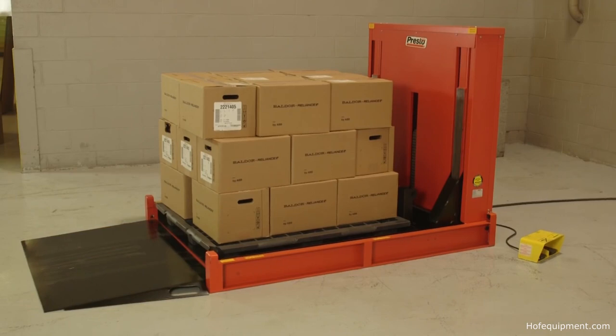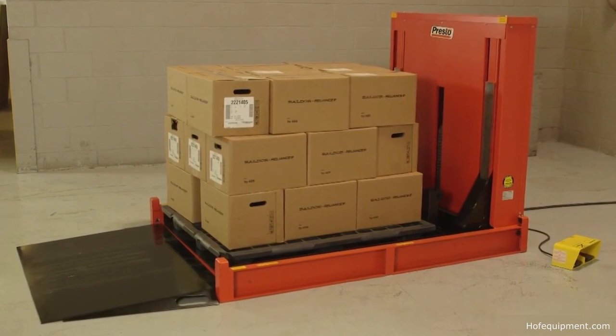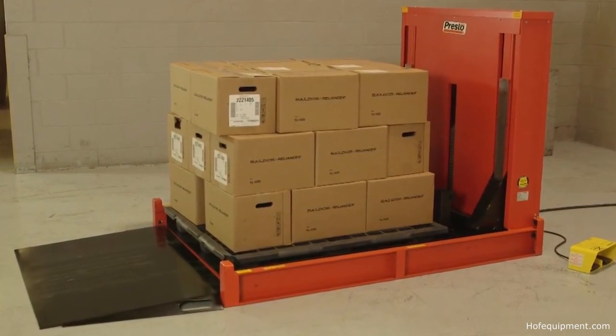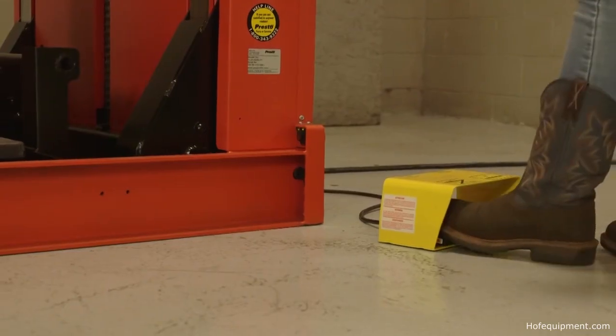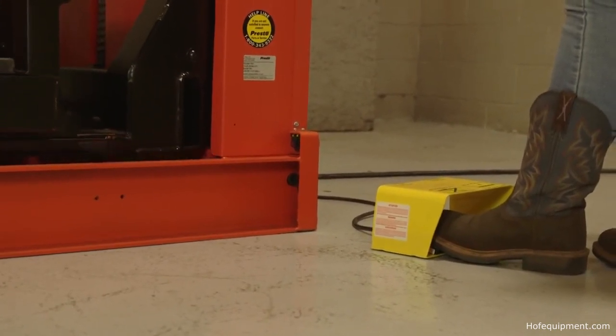The P4 with Turntable has an internal power unit and comes pre-wired with a cord and plug for 115-volt power. A convenient footswitch control lets users position loads at the most comfortable height for loading and unloading.